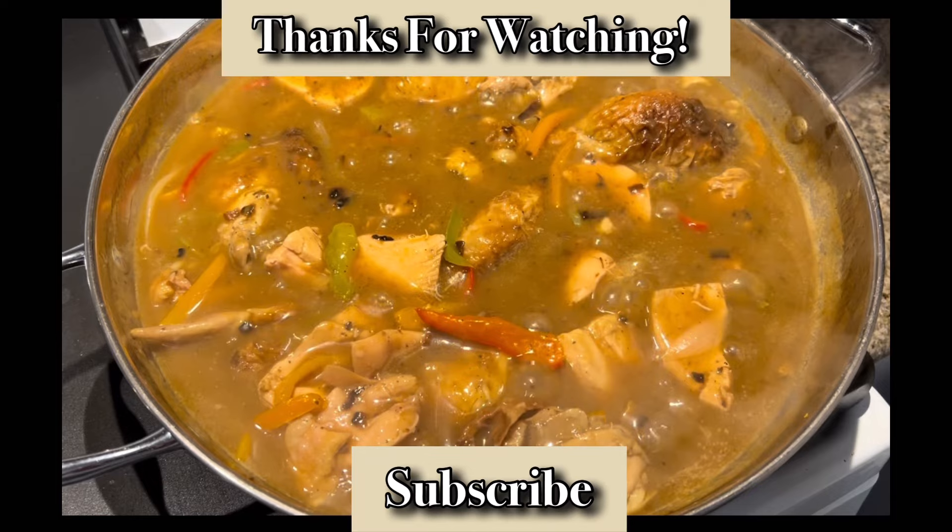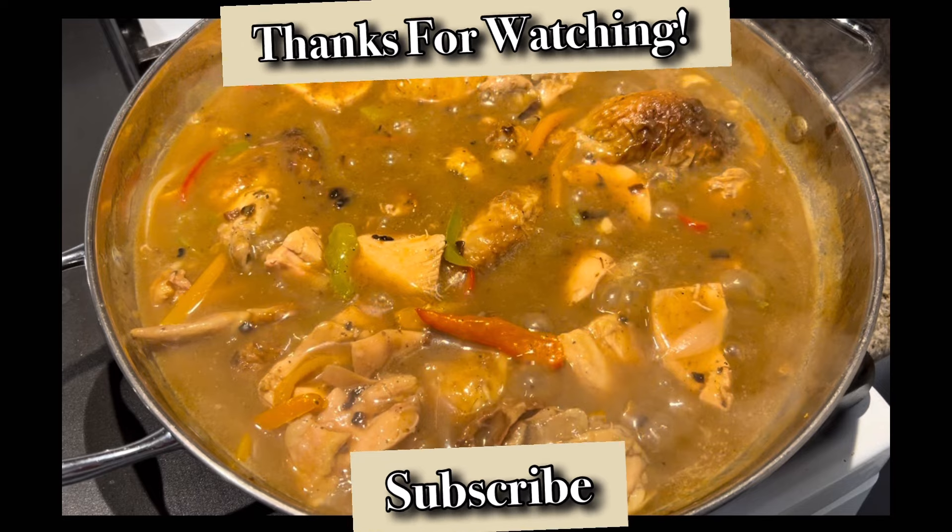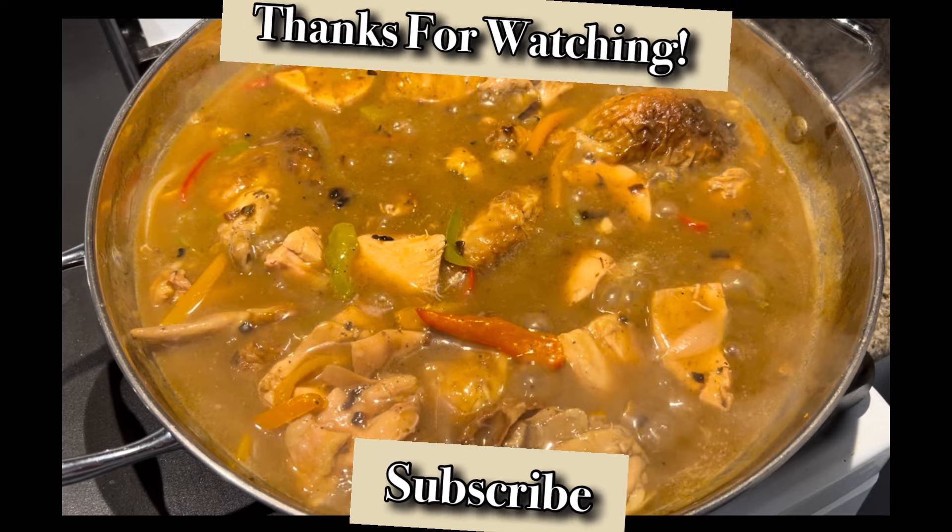Thanks for watching. Hope you enjoyed the video. If you don't know how to subscribe, that's all you have to do — hit that bell and you will be subscribed to Mr. Bell Kitchen. Leave a comment in the box.